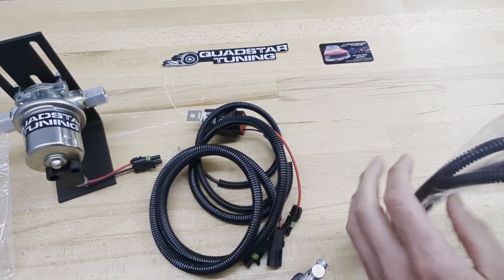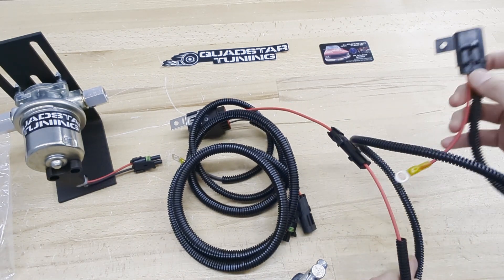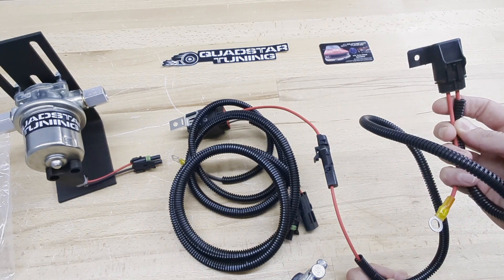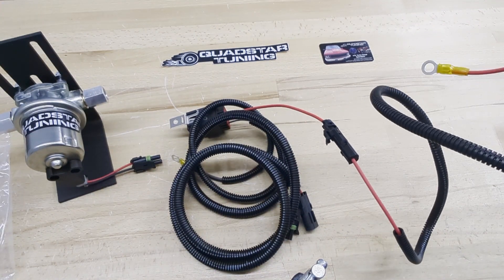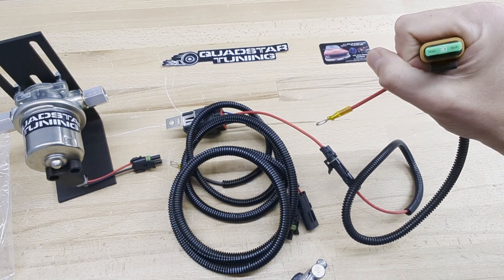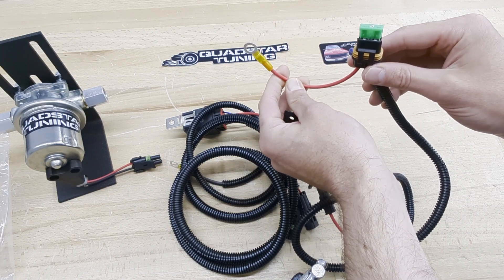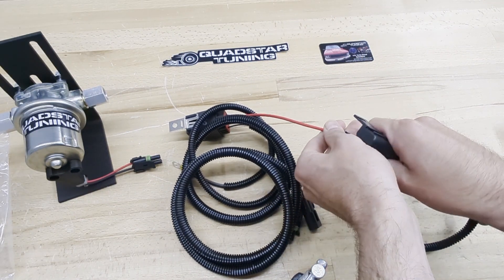For older trucks you'll get this bag, which is a longer lead that connects into the main harness. This is the power supply for 1992, 1993, and 1994 6.5 trucks that have the electric lift pump. They have a fuse box or power center on the firewall on the passenger side behind the engine. This connection extends over to that area, which is why it's longer. It includes an inline fuse because that distribution block is hot all the time. This will connect directly to one of the lugs in there — they're all hot, so connect to whichever is available or easiest. You'll have to remove the cover on the firewall, but that gives us our main power supply.